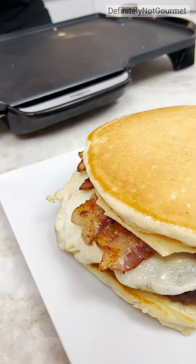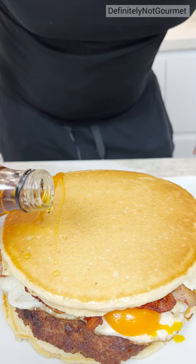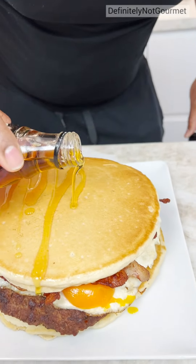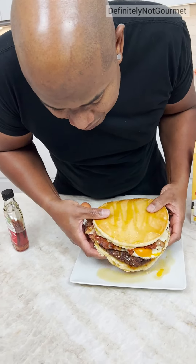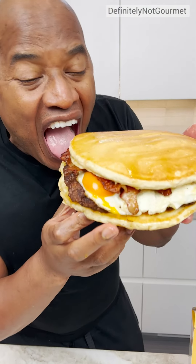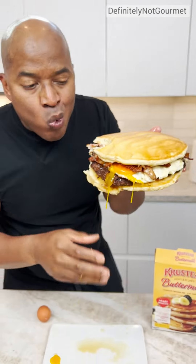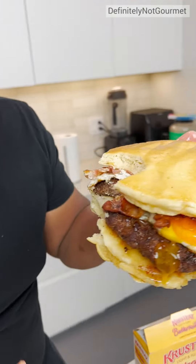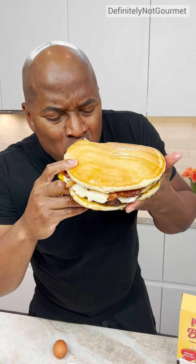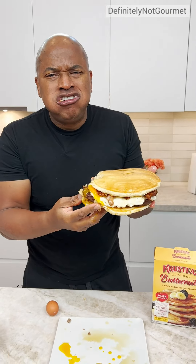Maple syrup, and you just want to be nice and gentle with this bad boy, and just get a nice little streak going. Oh my God. Just let her run. Yes, I'll beat it. Oh my God. Mama. Goddamn, it's good. Mama. Oh. Happy Mother's Day.